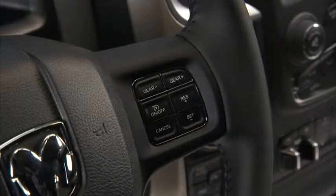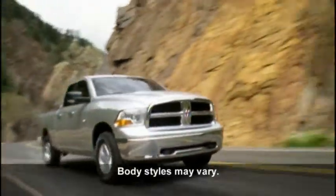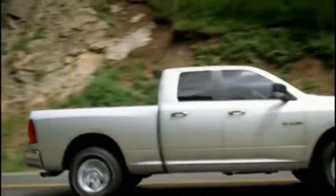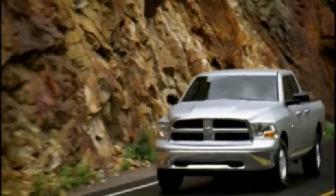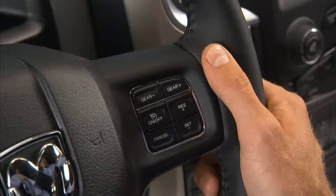If your vehicle is equipped with electronic speed control or cruise control, you're going to like this feature. Remember though, cruise control is designed for use in continuous flowing highway traffic and when engaged, can take over accelerator operation at speeds over 25 miles per hour or 40 kilometers per hour. The control is conveniently located right on the steering wheel for easy one-touch operation.